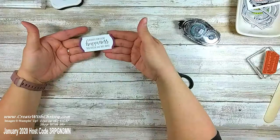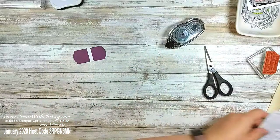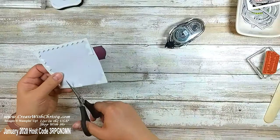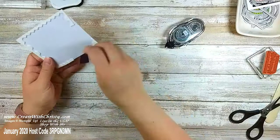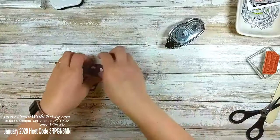I said I use dimensionals on every single card today. I use dimensionals when something goes over ribbon too because sometimes you get a little bulge — this ribbon is thin enough I probably wouldn't have gotten that bulge but with thicker ribbon you do. Get my four dimensionals cut.